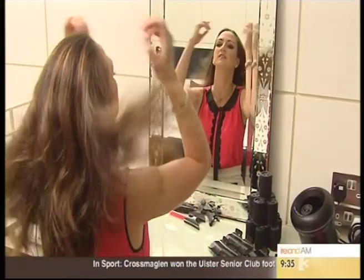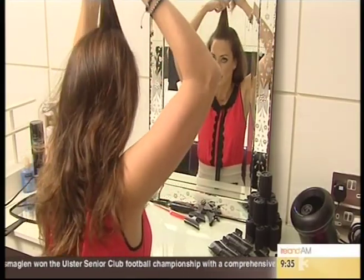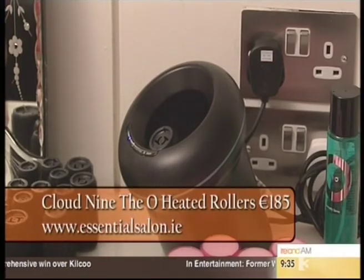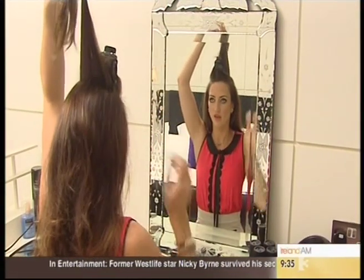I'm going to pop in a few heated rollers through the top. It's always good to start off an upstyle with a few heated rollers or some velcros, whichever you have handy. We're going to concentrate more so on the top section because we want to get a little bit of height onto the crown.